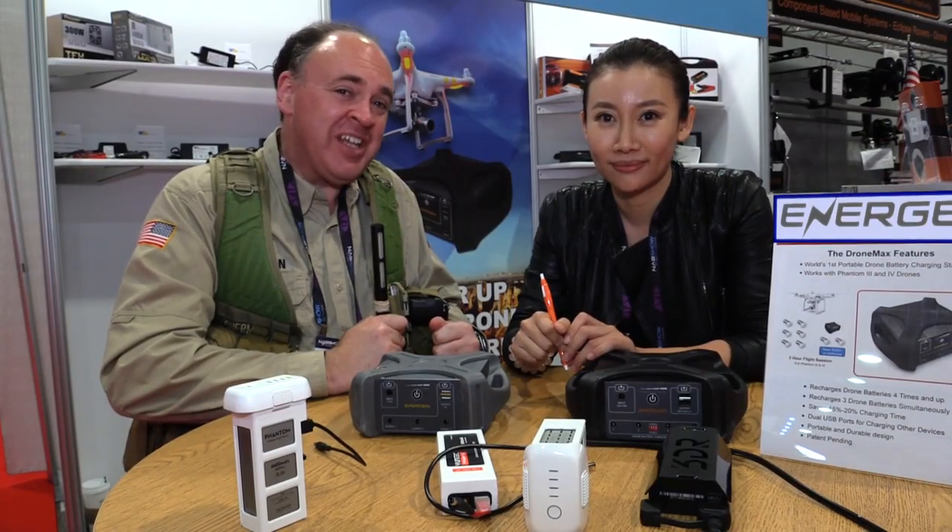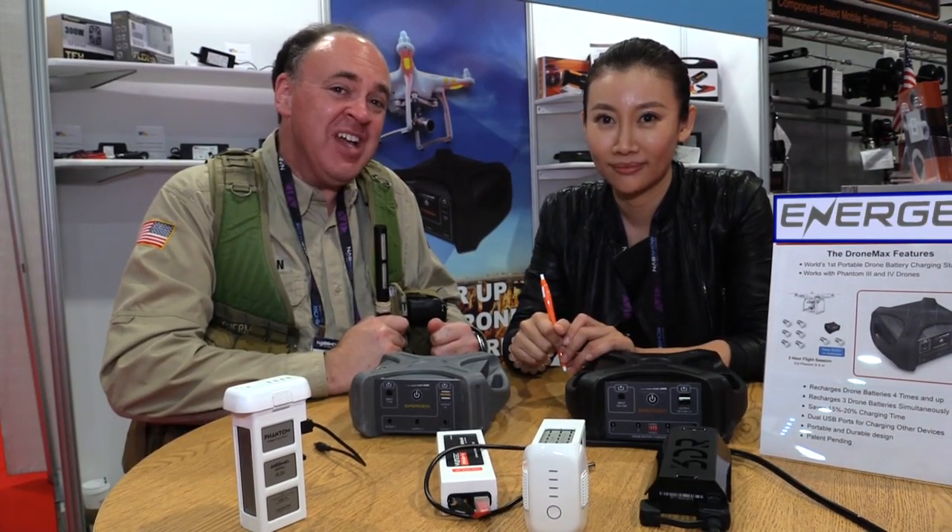Roswell Flight Test Crew back here at NAB 2016, and I'm talking to Kelly Zahn here at the EnerGen booth. You've got a really neat little product that caught my eye here at the show. Why don't you tell us about it.